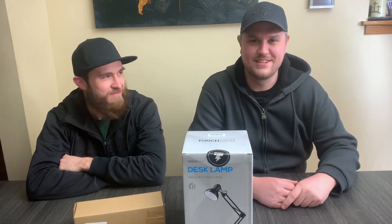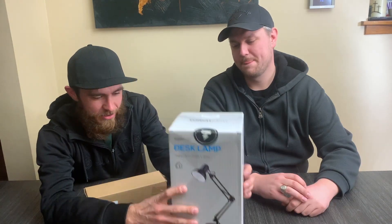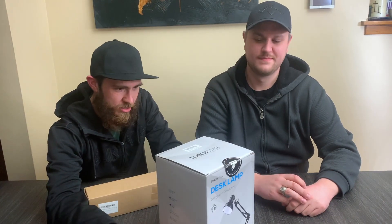Welcome to our new channel — so excited to be here today and start this new chapter. We got some projects here. Project number one: we are going to take an ordinary engineer's swing arm desk lamp.